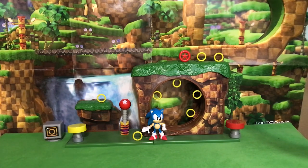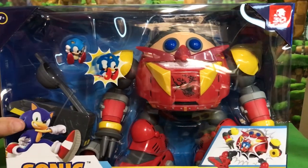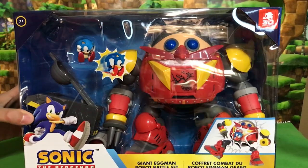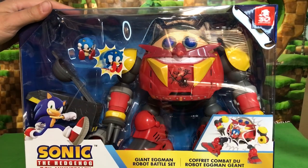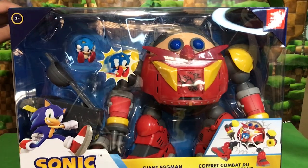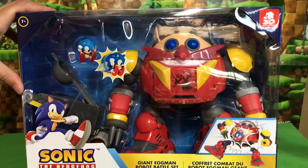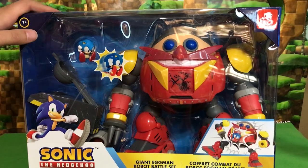Here it is, friends! The toy that we've been waiting 29 years for. Seriously, I wanted one of these so bad when I was in second grade. That's when Sonic 2 came out. And aside from aging me a bit, that also tells you just how long I've loved this franchise and how long I've been waiting for some really cool action figures like this.